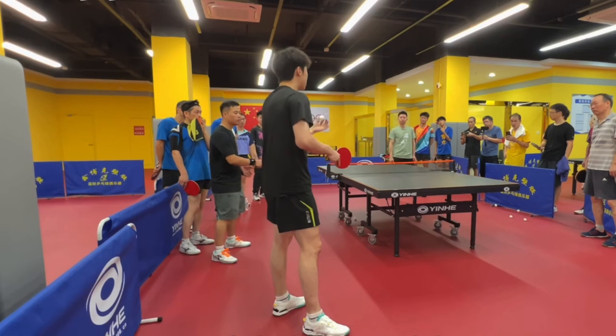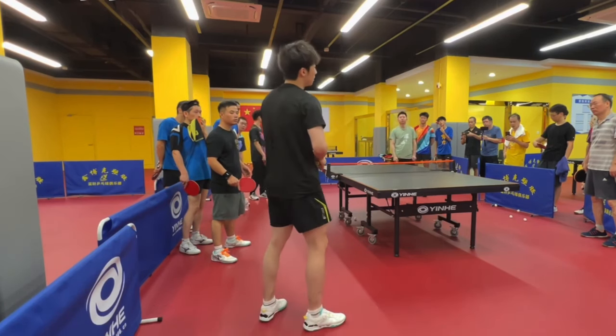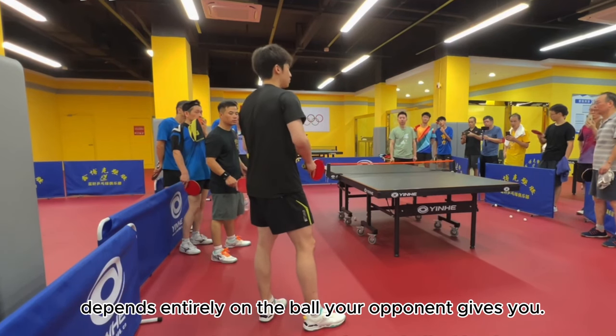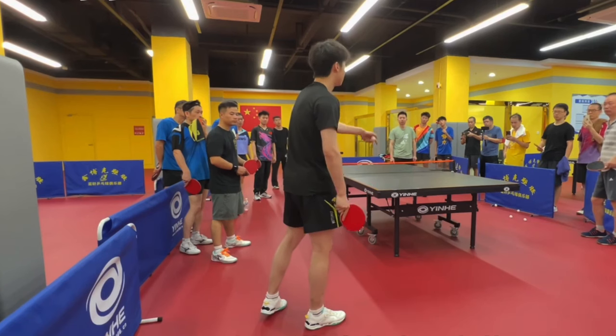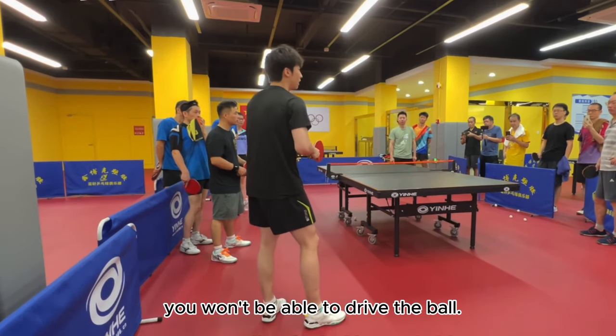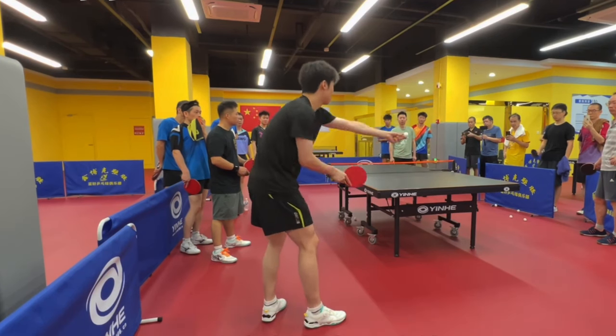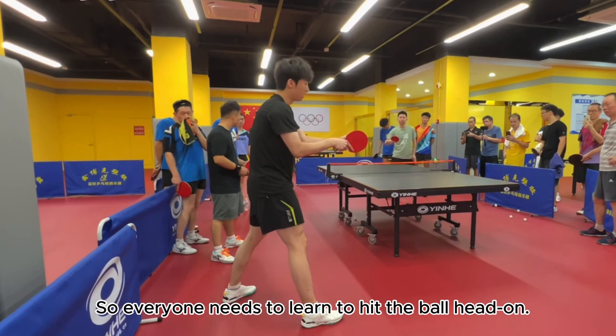This way I can control the ball. Just think — if you only touch the ball for a moment, how can you control the ball's speed? Whether it goes over the net depends entirely on the ball your opponent gives you. If your opponent's ball isn't right, or if the positioning and rhythm change slightly, you won't be able to drive the ball at all. So everyone needs to learn to hit the ball head on.